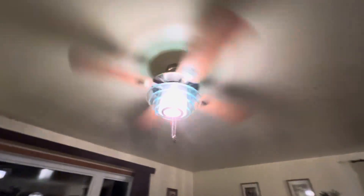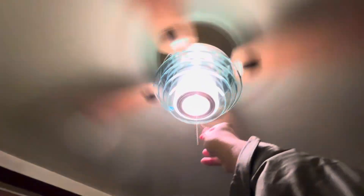This thing wobbles pretty bad. Let me show you guys high speed and show you guys the air flow.